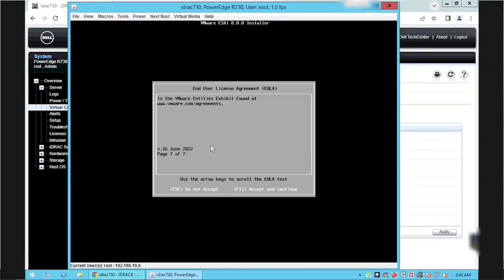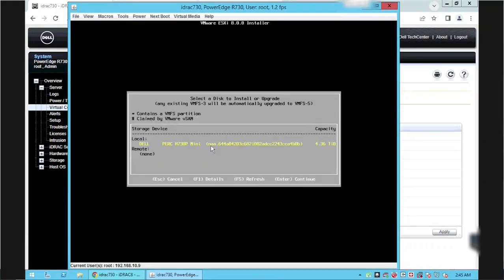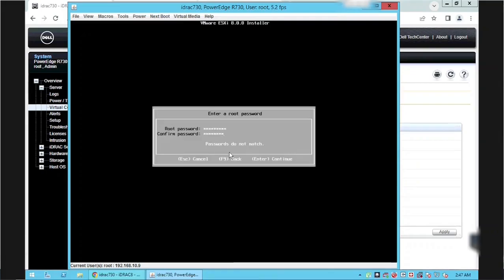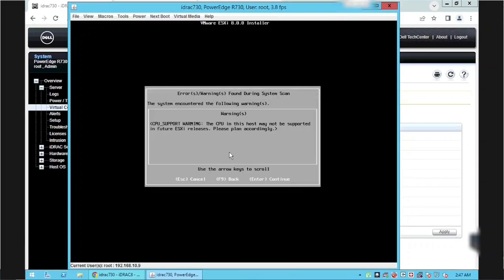We pressed F11 successfully using our keyboard. We can see only one disk from the local server with a capacity of 4.36 TB — the backend of this single virtual disk has five disks configured using RAID 6 with one dedicated hot spare. Press Enter to continue. Select the keyboard layout and press Enter. Configure the root password and press Enter. ESXi 8 is showing a warning about the CPU installed on the server, indicating this CPU might not be supported in future ESXi releases, but we can continue with the installation.